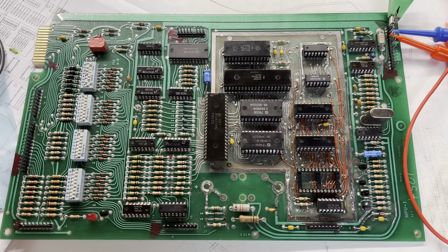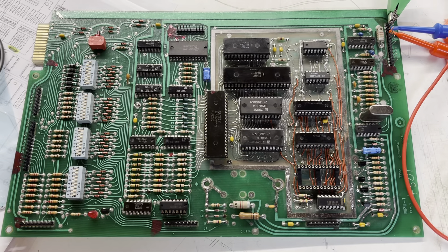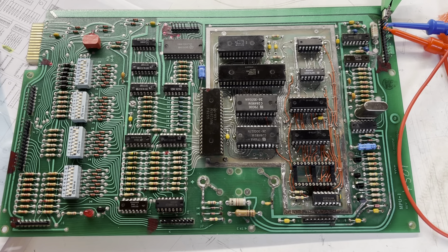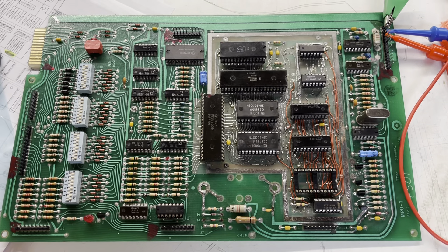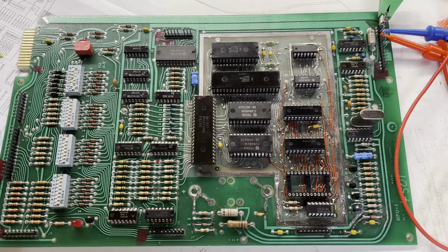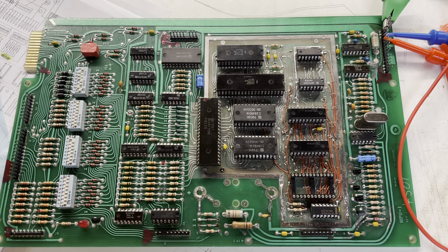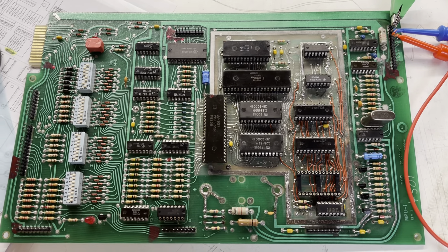I was hoping to be able to boot this board in the game for the first time, but unfortunately the power supply needs to be helped along. So I'm going to do it on the bench instead. The way these Game Plan boards work is they search for 5 volts and 12 volts, and then you have to trick them into believing that the solenoid power is available.